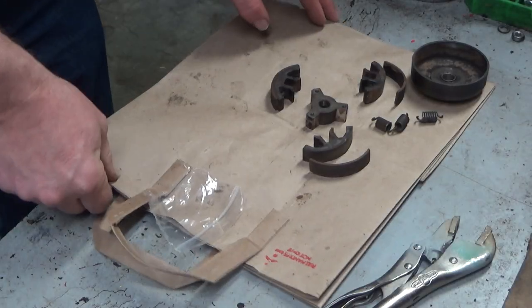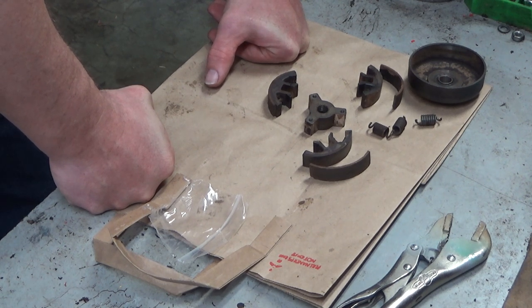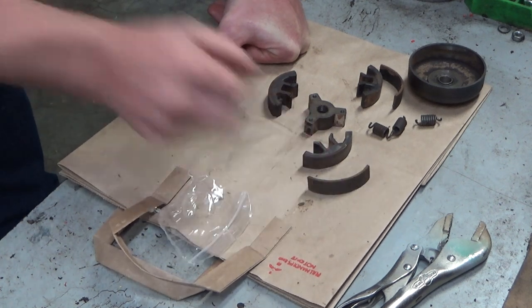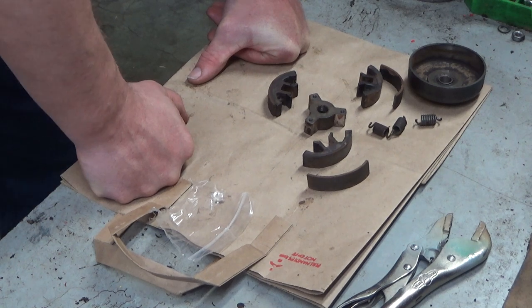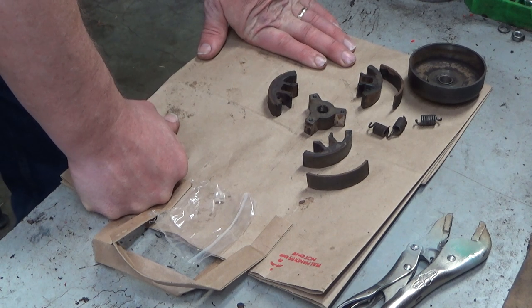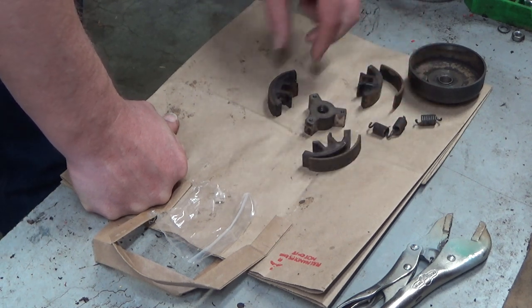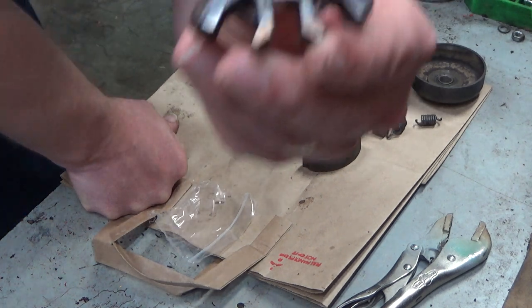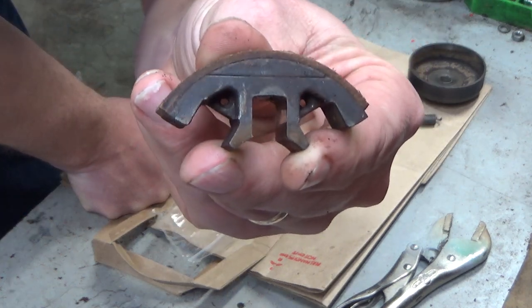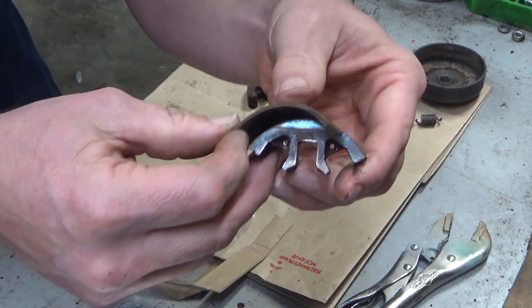Hey everybody, welcome to Leon's Chainsaw Parts and Repair. I'm working on this 550 and I got to looking at the clutch and noticed what I thought was one shoe with a loose lining — turned out to be two. These shoes have gotten almost impossible to find new. They still pop up on eBay once in a while, but there's not many, and buying a used clutch you're running the risk of having the same problem. There's one that's still bonded — you can see there's not much wear, still plenty of meat left — same thing for the one that's loose. But what the hell do you do?